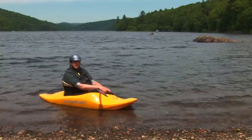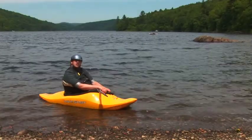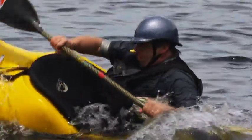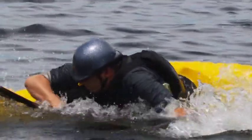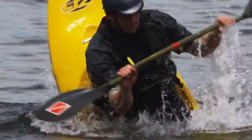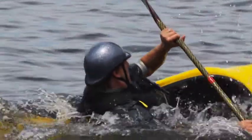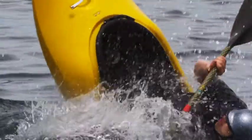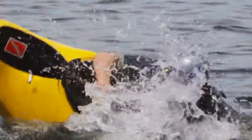Kayak tricks. One trick I'm going to show you today is called the cartwheel. It's where I throw the bow of my boat down, bringing the stern up over my head and slicing it back into the water behind me and continuing the process. You can link one cartwheel to the next, to the next.